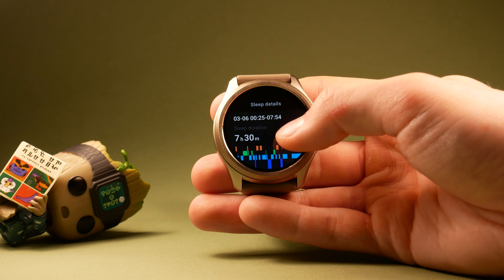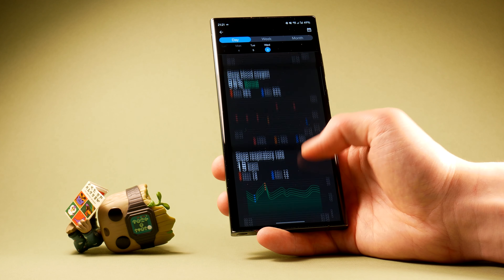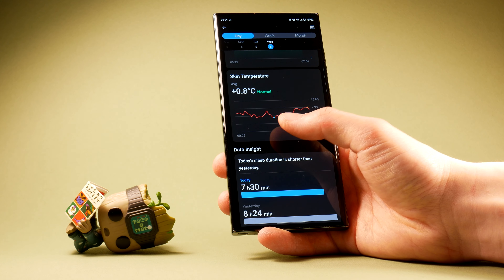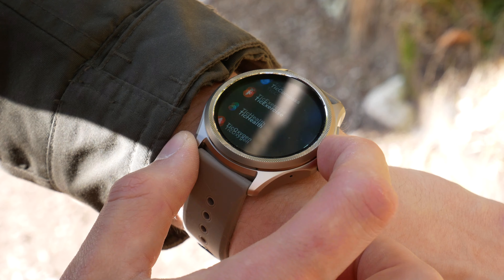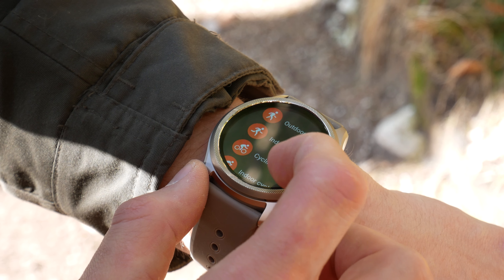Sleep tracking also works as expected. While the watch sports a skin temperature sensor, it does not give you a specific temperature reading, but instead tracks the changes in temperature throughout your sleep. It also supports sync with third-party services, currently limited to Google Health and Strava.